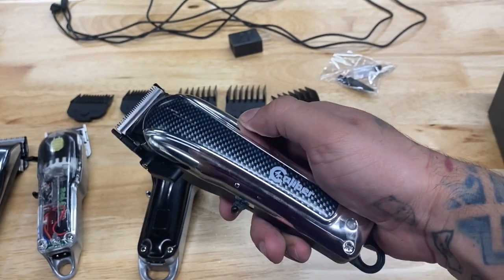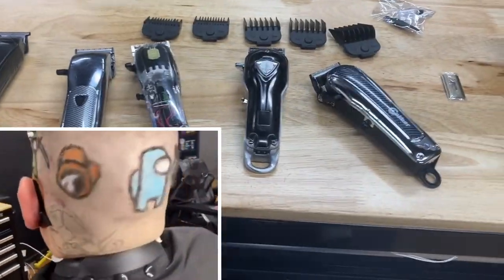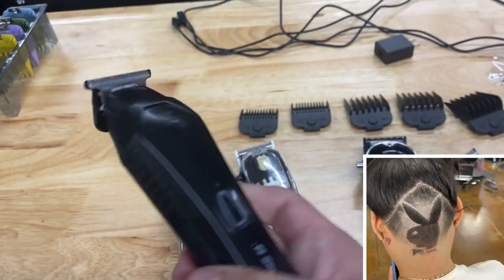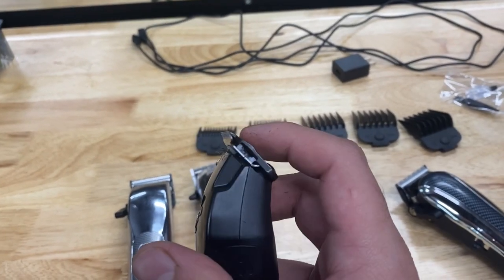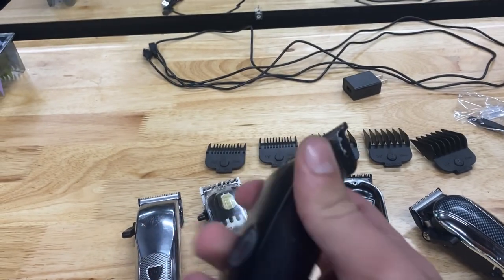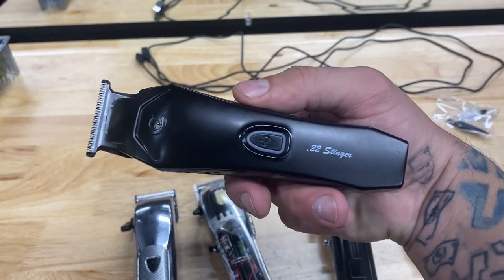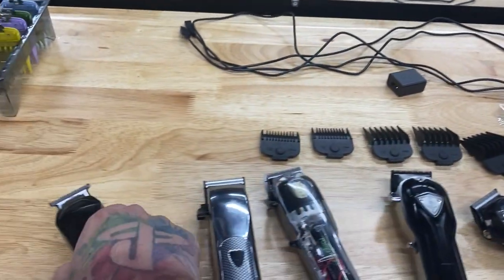Let me know what you think in the comment section. If my review helped you at all, hit the like button — it really does help me a lot. Consider subscribing to the channel. Also check out my review for the 22 Stinger, which is my favorite go-to trimmer. The blades are a hybrid of Andis outliners and Wall detailers — the fitting is like a Wall detailer but the blades on top cut like an outliner. It has a magnetic motor and a two-hour battery life. The performance and smoothness you get out of it is top notch. That's pretty much it for this review — peace.